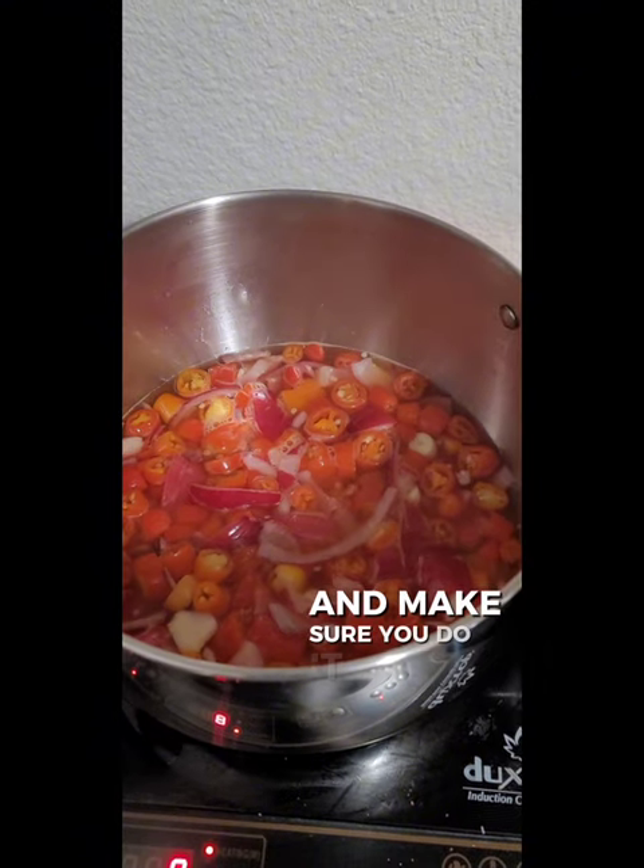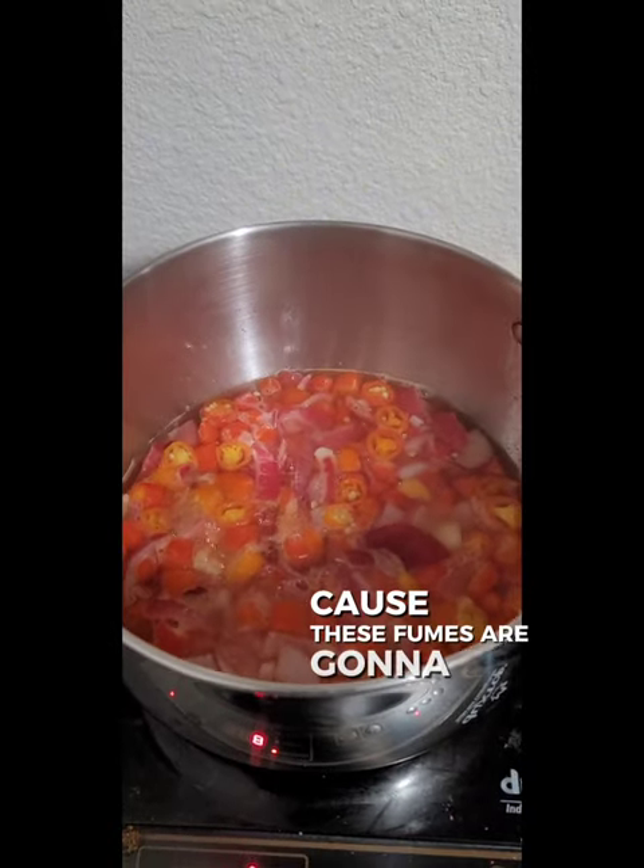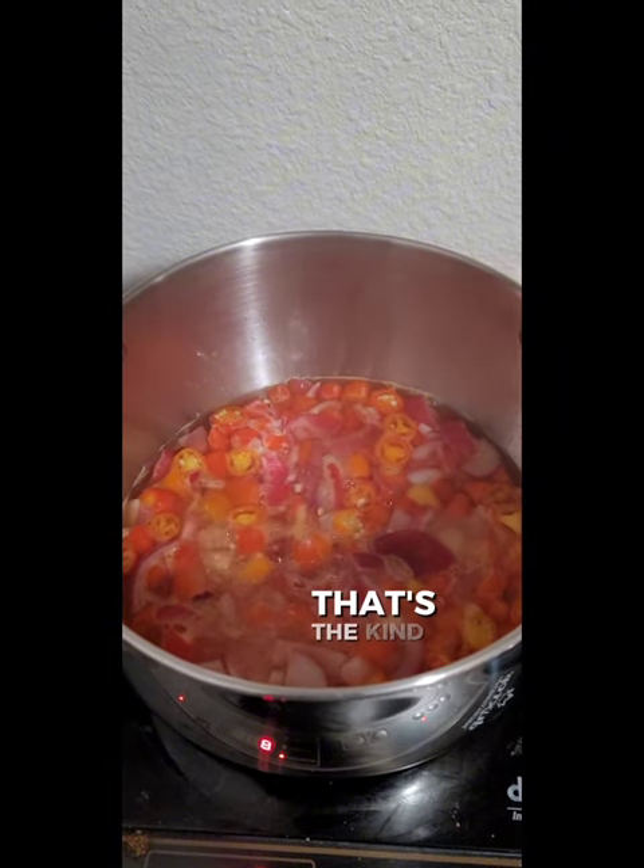Make sure you do it in a well-ventilated area because these fumes are going to be terrific. That's the kind of simmer you want.